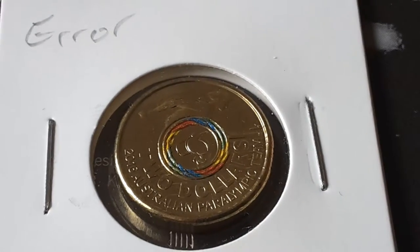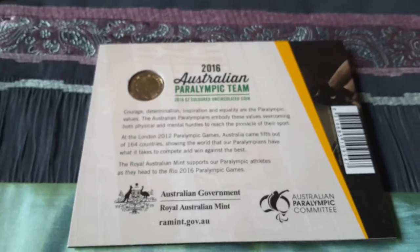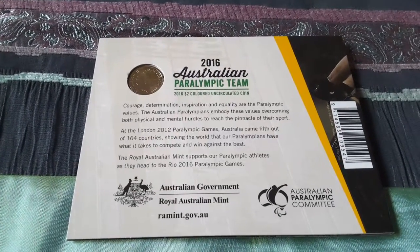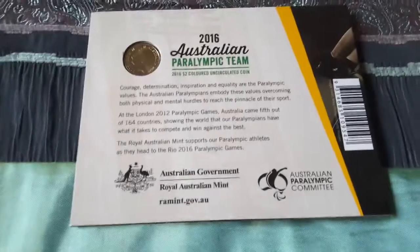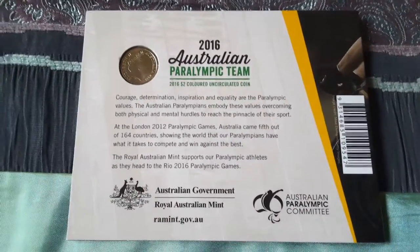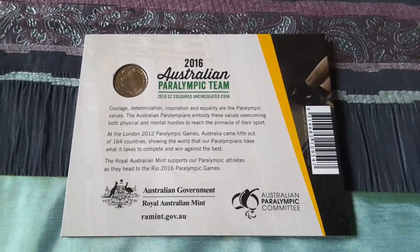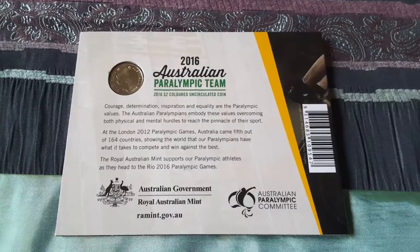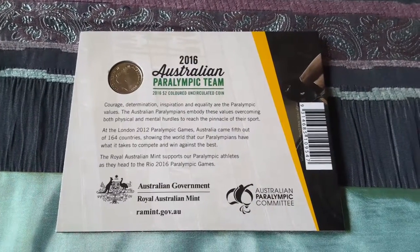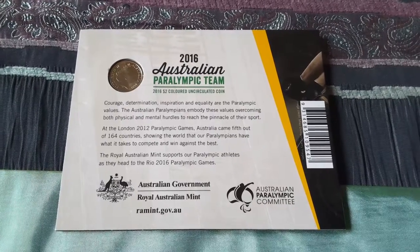Yeah, looks good. Okay, I'll just show you the reverse. Later on I'll upload a better video of this coin.